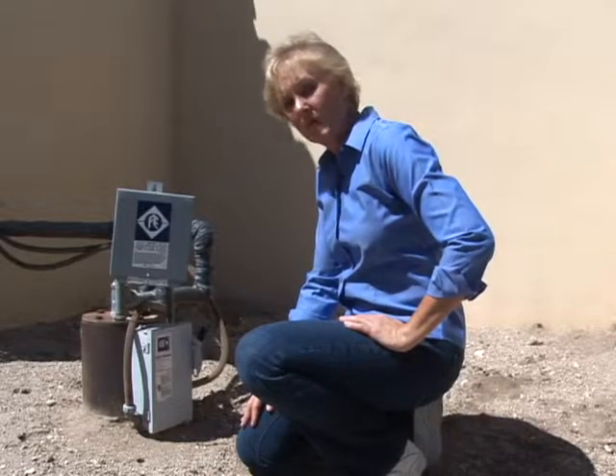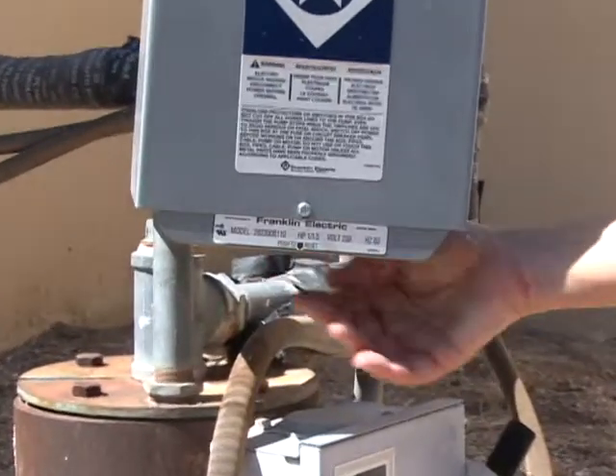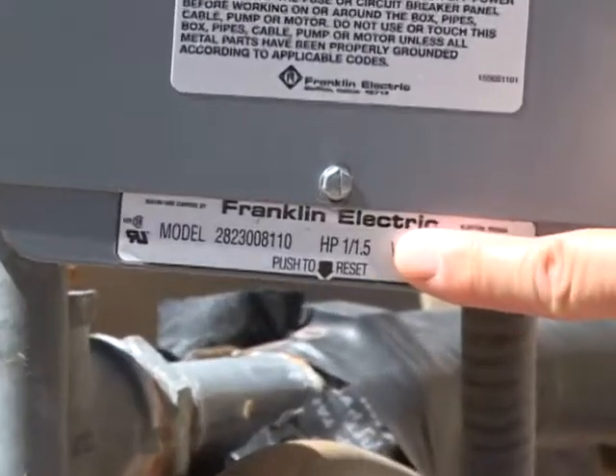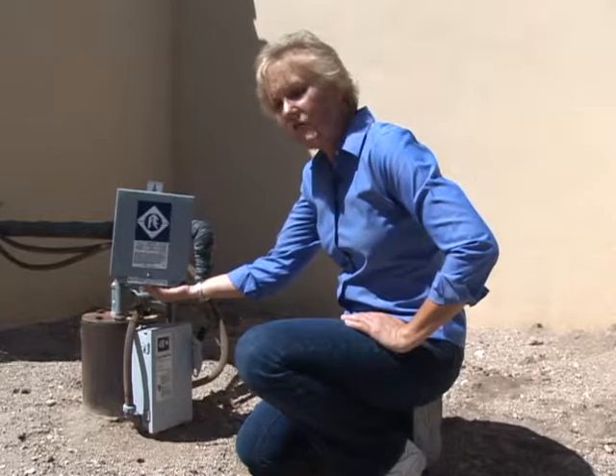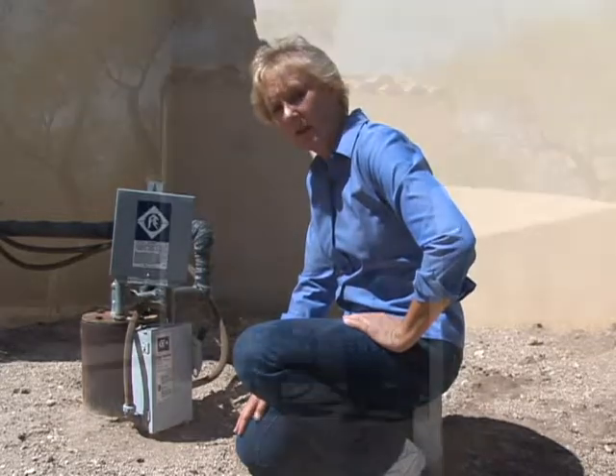In the event the pump stops working, the pump installer has instructed me to come out to the starter control box and feel for the red button underneath — a reset button which you can push to get the pump going again. If you have to come out and do this many times, you probably need to call for service to have your pump looked at.